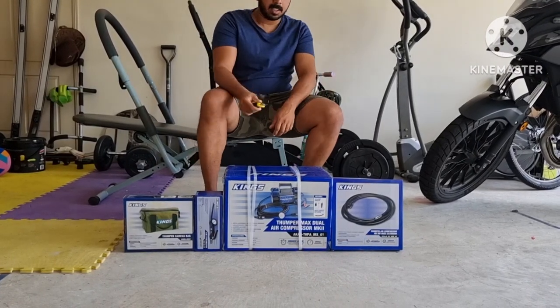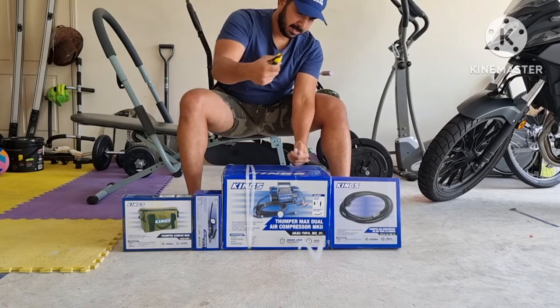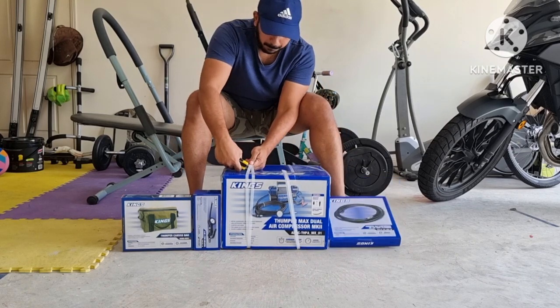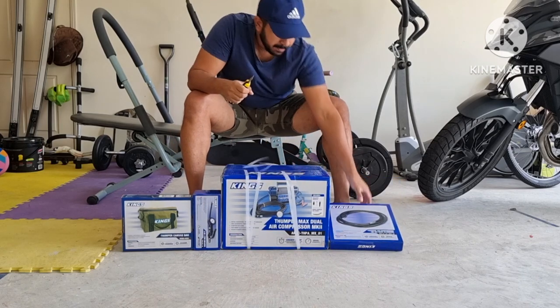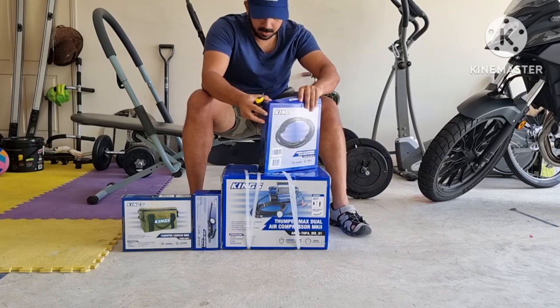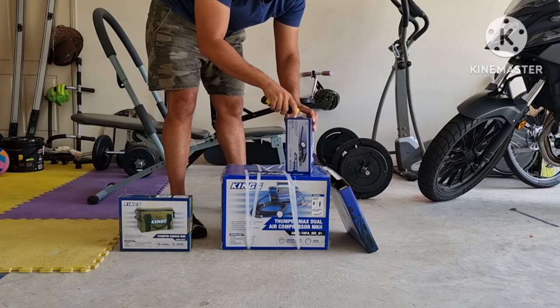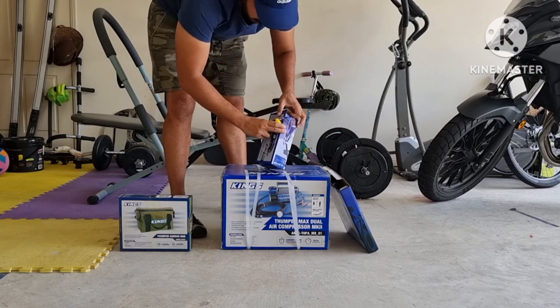We are unboxing the King's Thumbomax Corpo — the Thumbomax dual air compressor and the extra extension hose, the air compressor bag, and also the multi-inflator deflator tool.